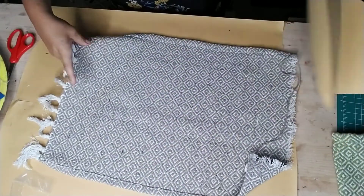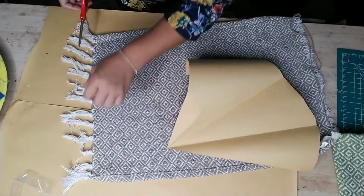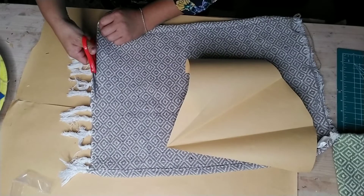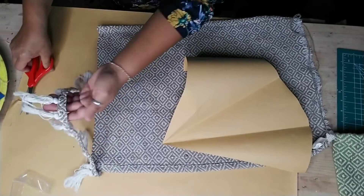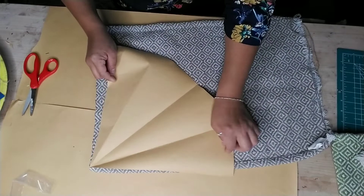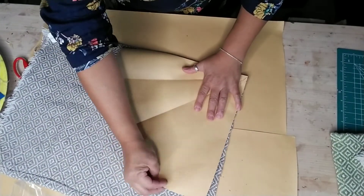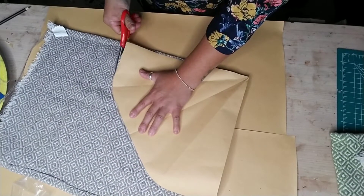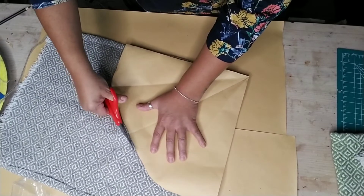Next, grab whatever fabric you're going to use. I'm using these Dollar Tree area rugs - small little throw rugs. I'm cutting the tassel off of one side of my rug and putting my template right at that corner to cut out my shape. With one rug you can make two of these trees, and depending on the size you make your tree you can even make more.